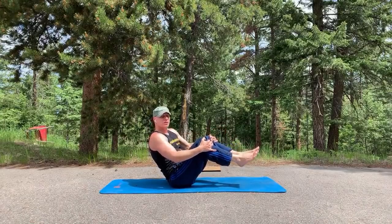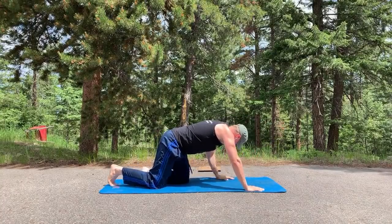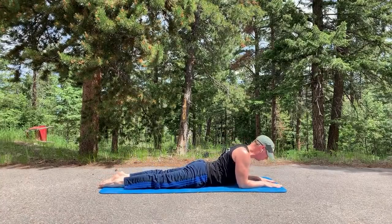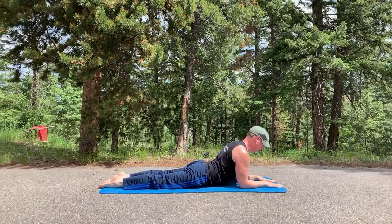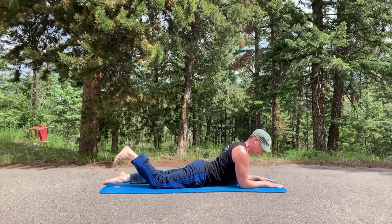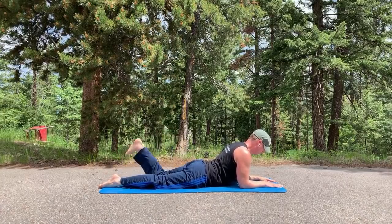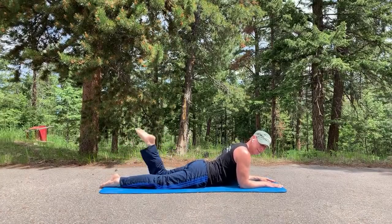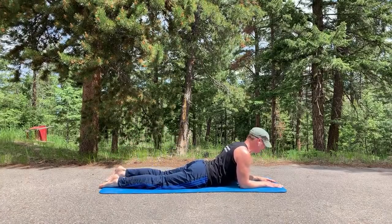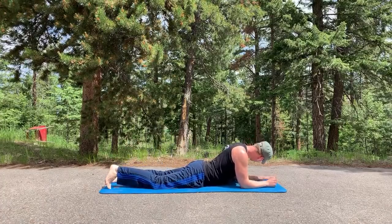Going into single and double leg kicks. Single leg kicks: forearms down, shoulders back, lifting tall through the chest — ten kicks, one leg at a time, two kicks, point flex. If you're just joining us, welcome to the live workout — this video will also save to the channel.